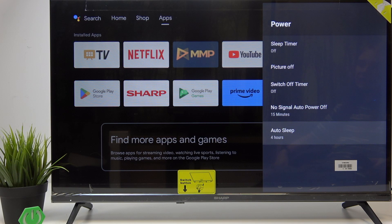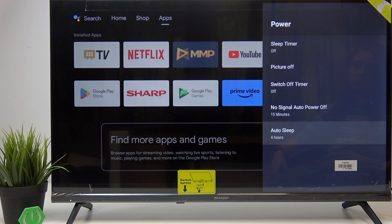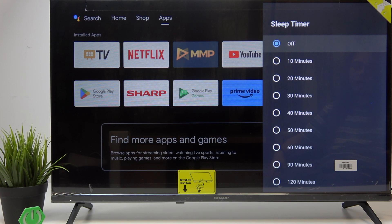Then there's also auto sleep, which can be set to a duration but this will actually repeat. So it'll always work: when you don't press any buttons on your remote for four, six, or eight hours, it'll tell you that your TV will be shut off in three minutes. You have three minutes to press any button on your remote besides the power button to stop the process. All of these options can also be set to off so it won't actually turn off.